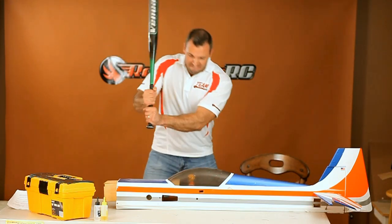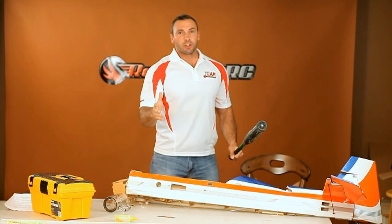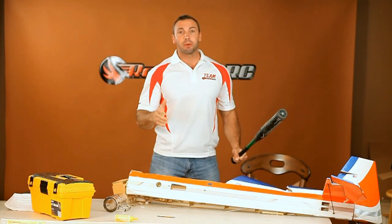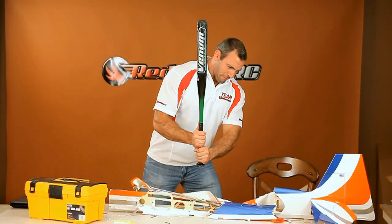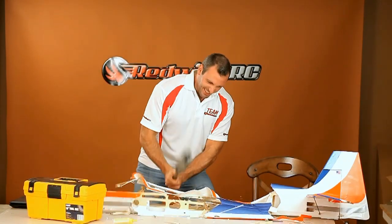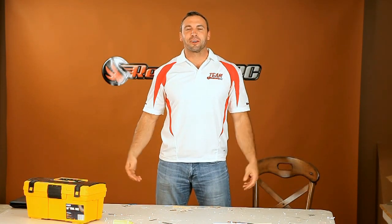A baseball bat. What you want to be doing here is focusing on exactly how you felt at the moment the plane hit the ground. Why? Why? Please note, you should remove all non-damaged components from the plane before completing this step. Mother never loved me! There. Perfect.